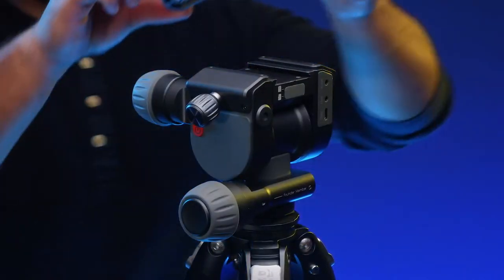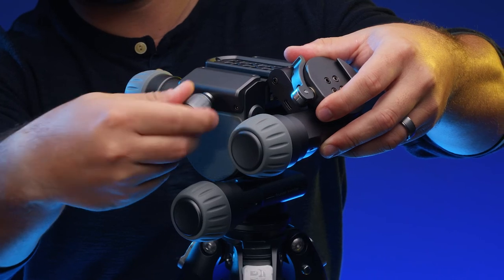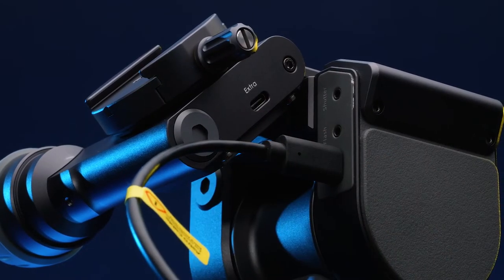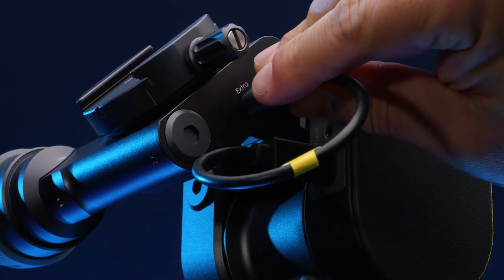Place the Astro module onto the plate clamp of the Benro Polaris head. The Astro motor should be opposite of the tilt knob on the head. Take the provided short USB-C to USB-C cable and plug one end into the extra port of the Polaris and the other into the extra port on the Astro module.